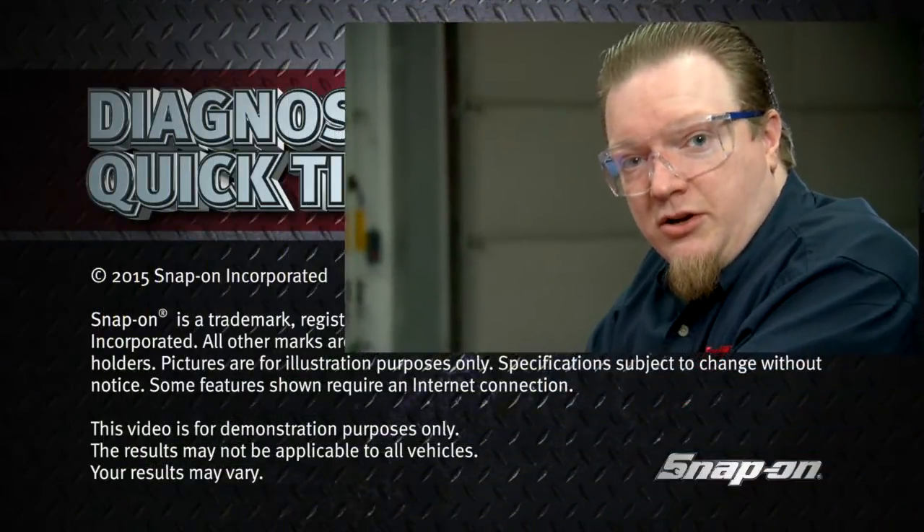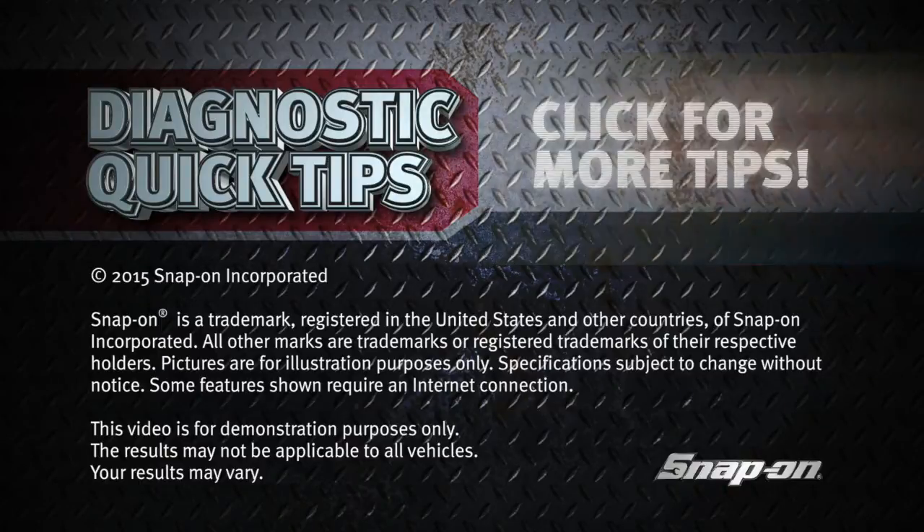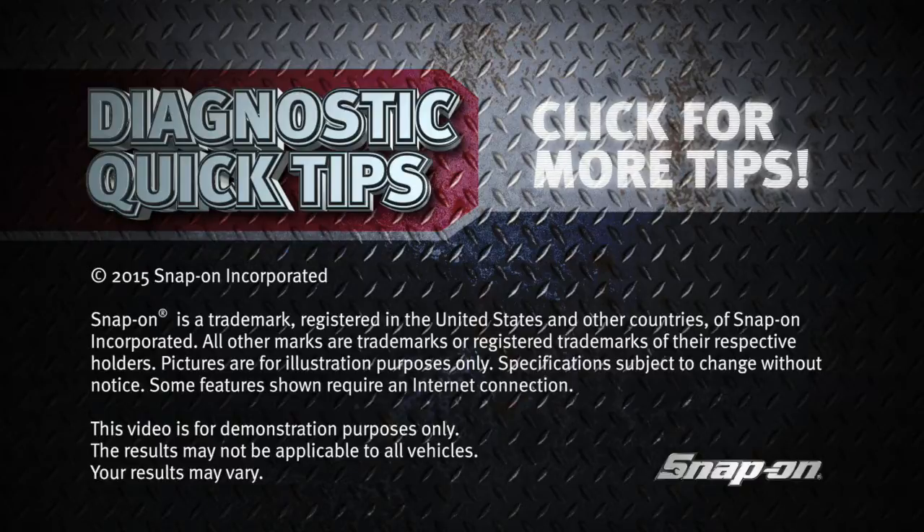Like I said, many uses. A quick, easy way to check your ignition system. Thank you.